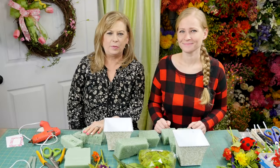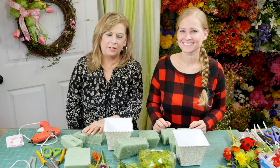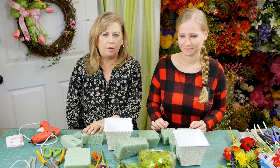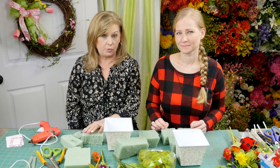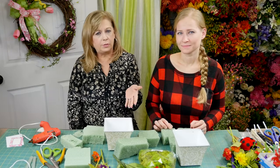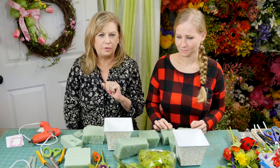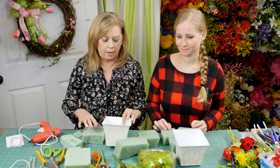Hi everybody, it's Terry with Mill and Dill, and this is Olga. We are in the shop today to show you a quick arrangement you can make for spring — hopefully for someone in the hospital or as a birthday gift. Calling the florist is pretty expensive, probably sixty to sixty-five dollars, but these are all materials you can pick up at your local hobby store. You can deliver this to a friend and they'll love it — and they'll have it from now on.